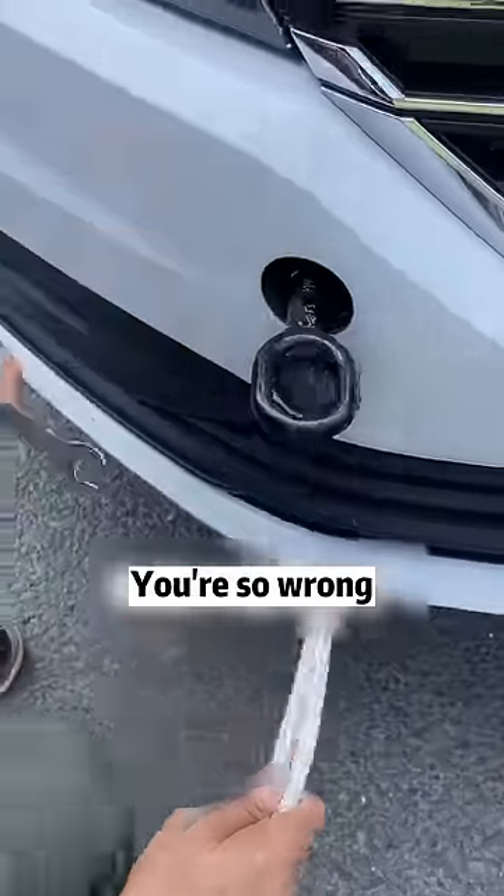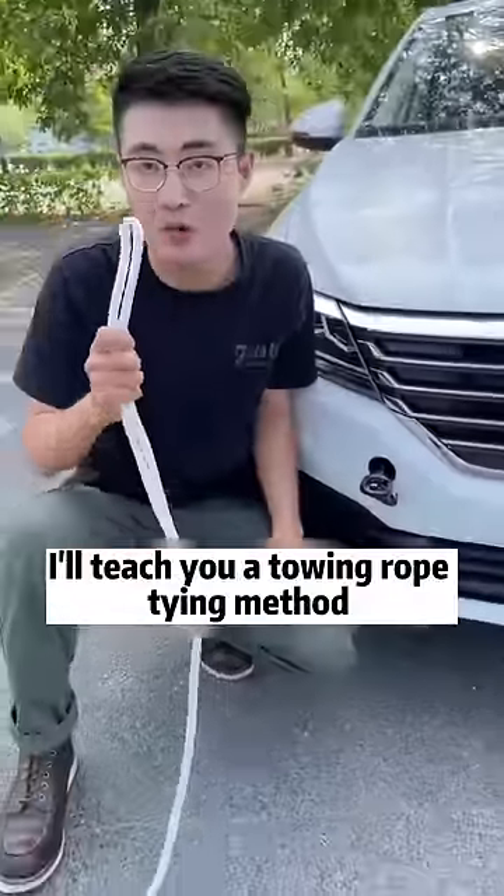Tow ropes are tied like this? You're so wrong. Today, I'll teach you a towing rope tying method that 10 cows can't pull open.